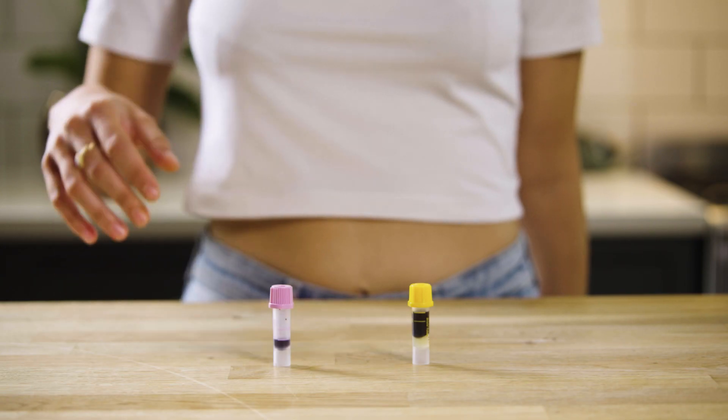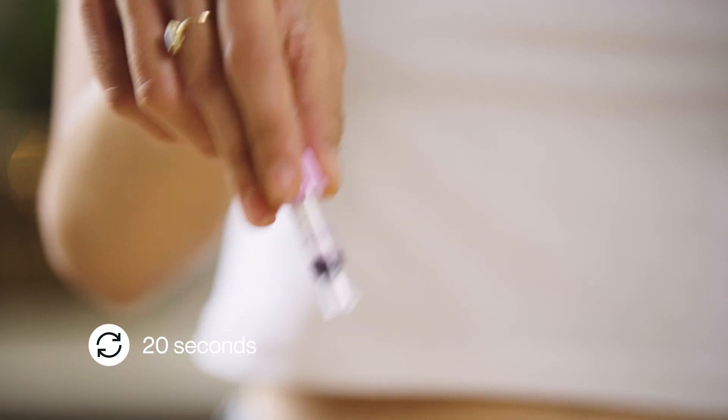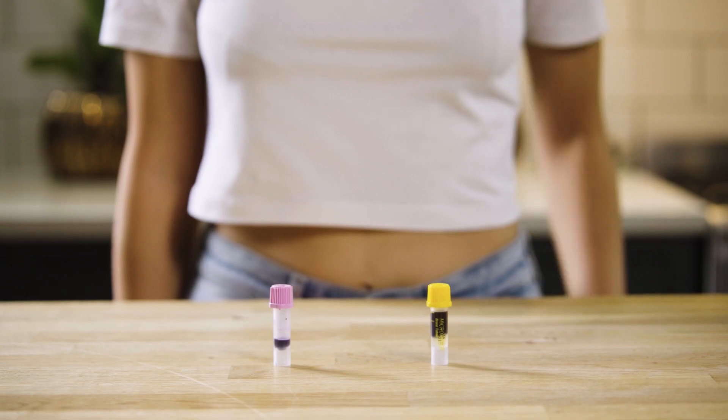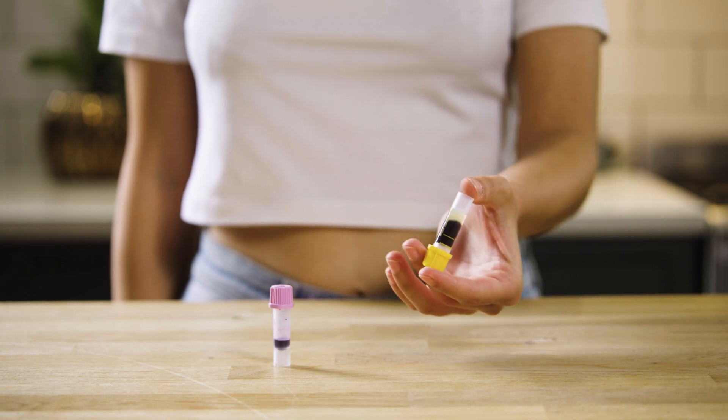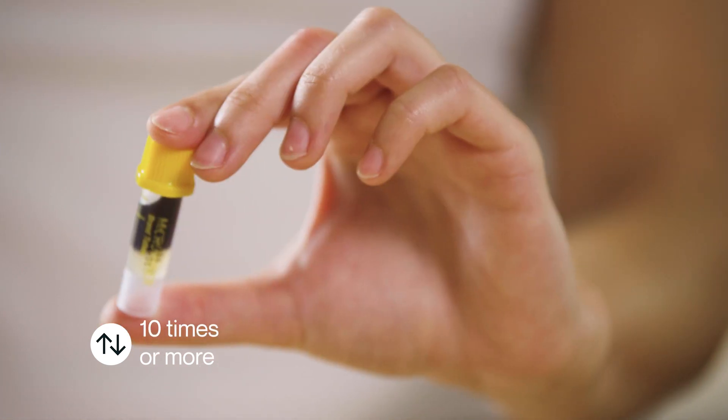If you have a purple tube, start with this one. Gently swirl the purple tube for 20 seconds, making sure the blood touches the sides — the blood should remain liquid. For the yellow and orange tubes, gently turn them upside down at least 10 times. The blood inside will thicken, separating from the yellow gel.